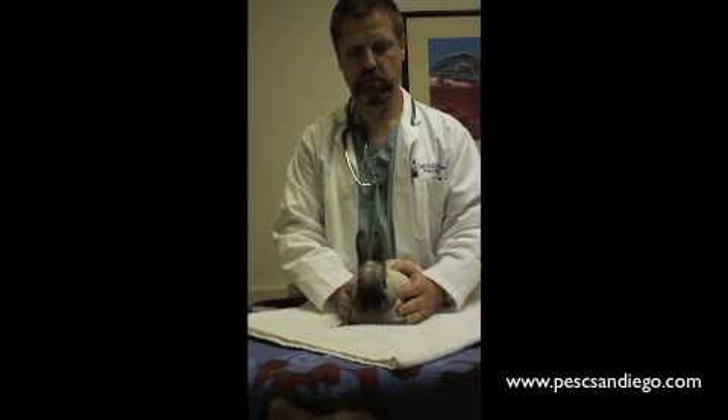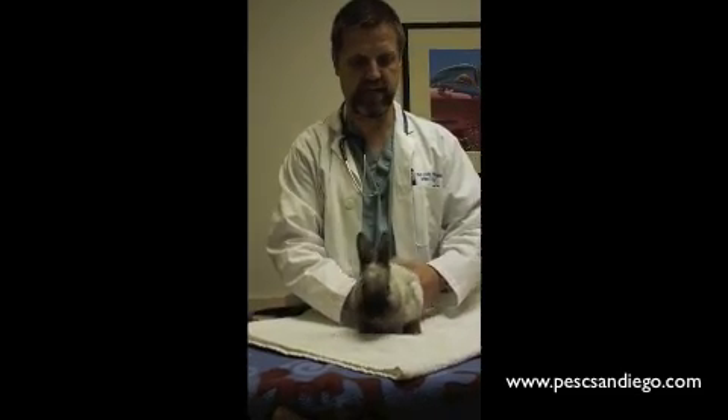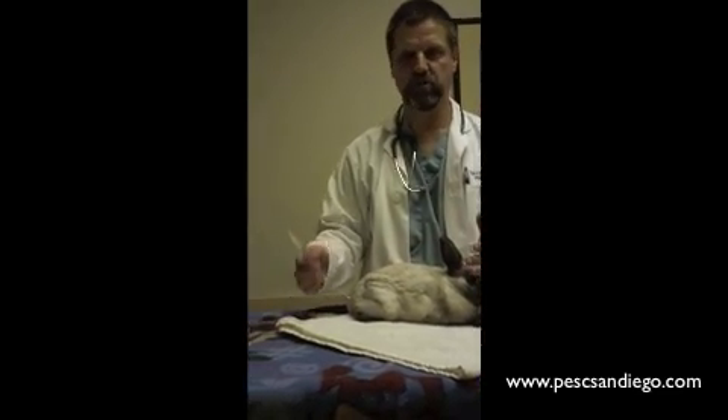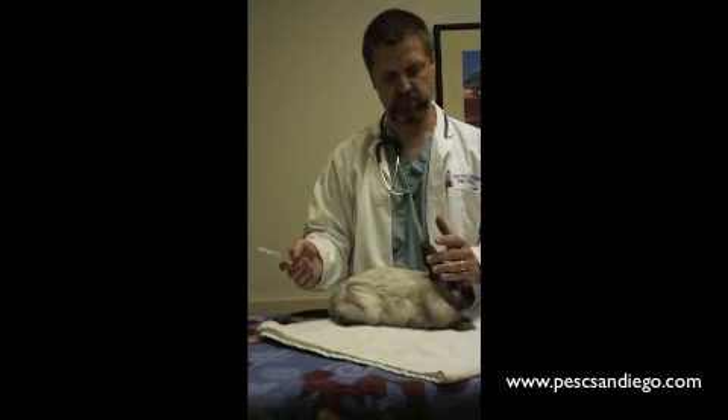This demonstration is to show how to safely administer subcutaneous medicines to a rabbit. It's just like a cat — we're going to give it into the nape of the neck, this extra skin that they have here. Make sure that you measure out your syringe very well with the prescribed dose from your veterinarian.